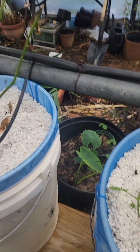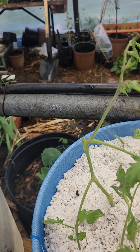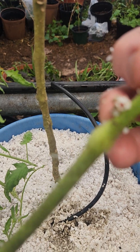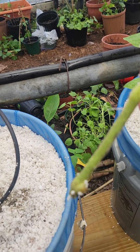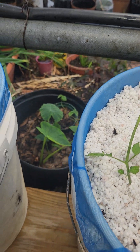This Dutch bucket system — they're getting fed with water from my goldfish. This is a cutting I stuck in here. Look at there — roots already started on this thing, less than a week. Let me stick that back down in there.